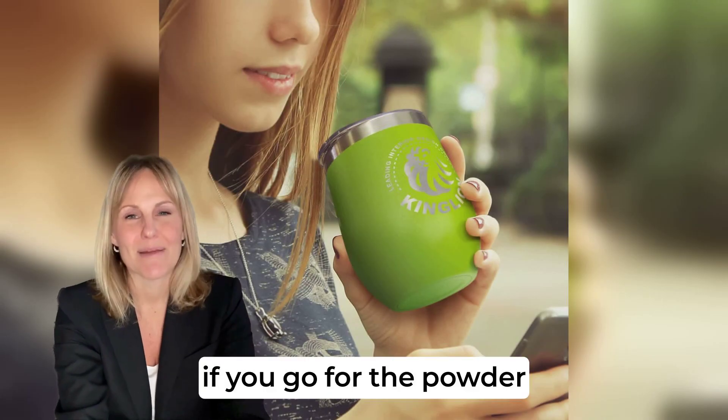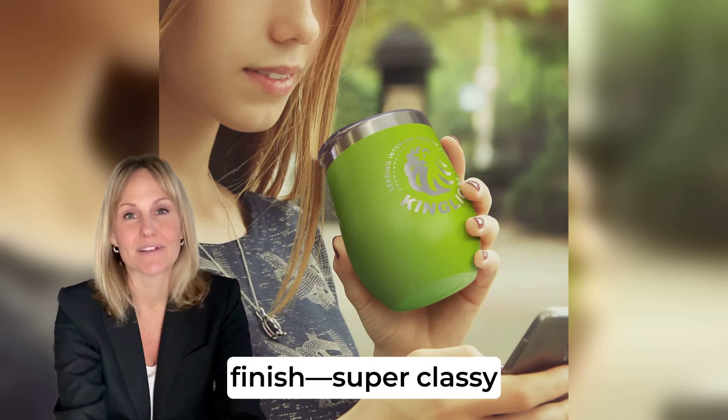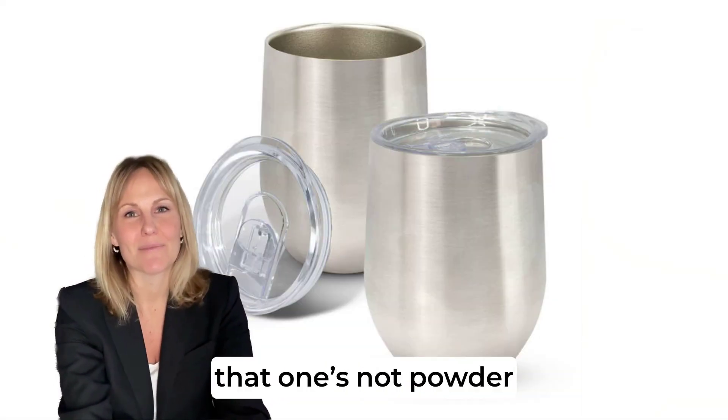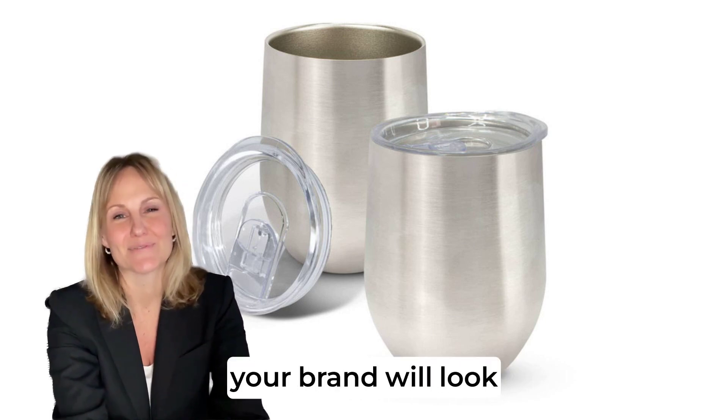Plus, if you go for the powder-coated versions, they can be laser-engraved to reveal a shiny steel finish — super classy. And if you're into silver, that one's not powder-coated, but it engraves to a natural etch. Either way, your brand will look fantastic.